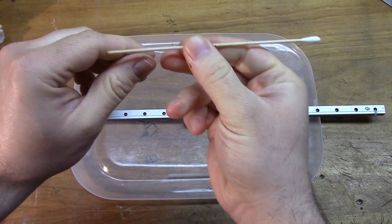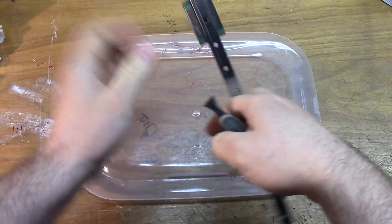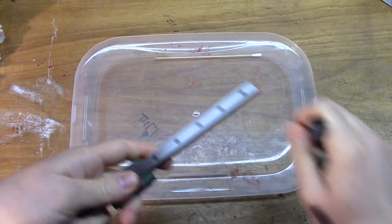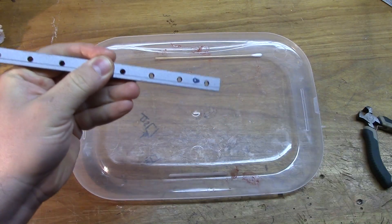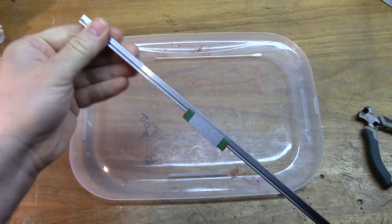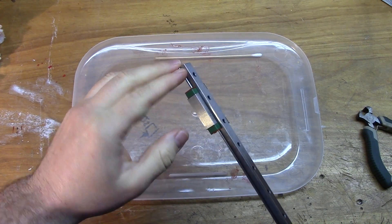You need some paper towel and then a lint-free cloth. You want to make sure the cloth we use to wipe the rails clean and wipe up the excess grease isn't going to leave anything behind that could get caught in the carriage and cause it to move rough. And of course you'll need your grease and something like a Q-tip — I use the wooden ones, the end works really well for applying this stuff.